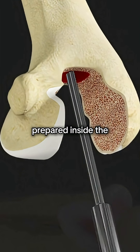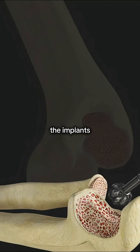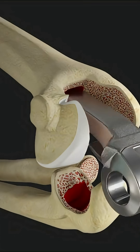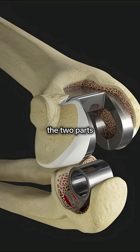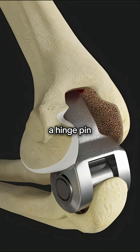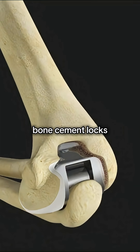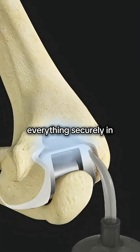Next, canals are prepared inside the bone to perfectly fit the implants. A metal component is inserted into the humerus and another into the ulna. The two parts are connected with a hinge pin, creating a stable but flexible new joint. Bone cement locks everything securely in place.